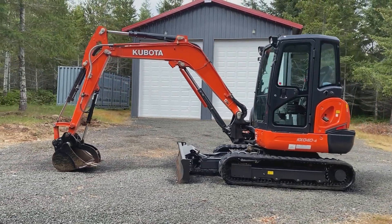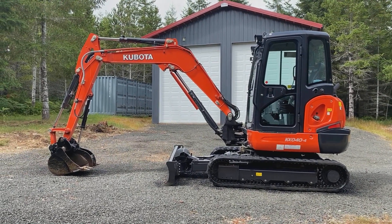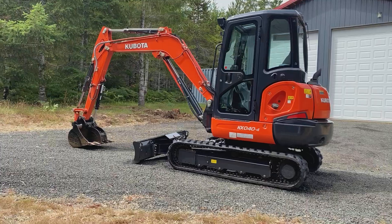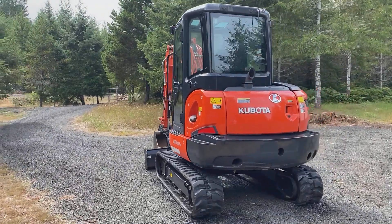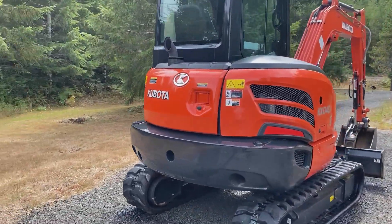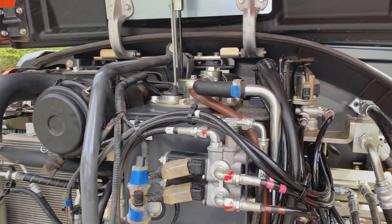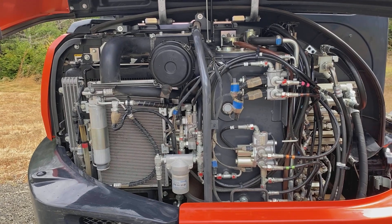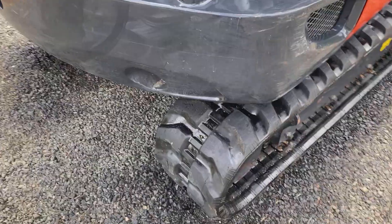It runs flawlessly — it starts right up. It's only got about 147 hours on it, so it's in really great condition. I'll go open up the engine compartment — take a look, it's clean as can be. The tracks are in really great condition with no tears.